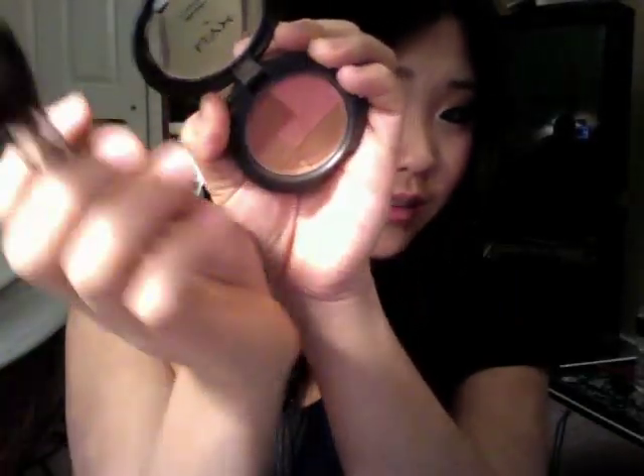Now that the eyes are done, I'm going to take my NYX mosaic powder in Dare. I'm going to take this nice pink color with my Sigma 109 brush and apply this to the apples of my cheeks to really give me this flirtatious, blushy look, rounding it out and bringing it up. I've got some really nice pink cheeks right now.